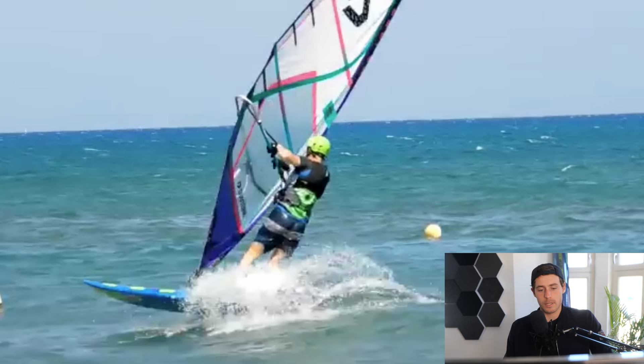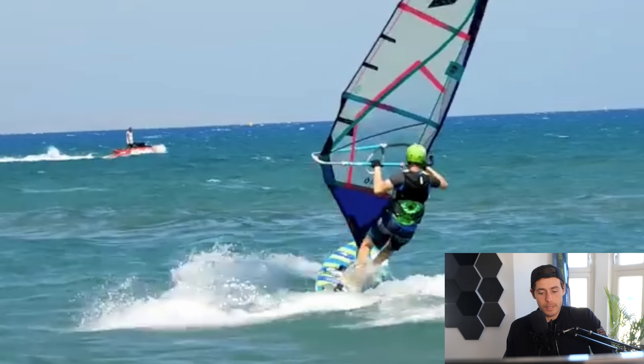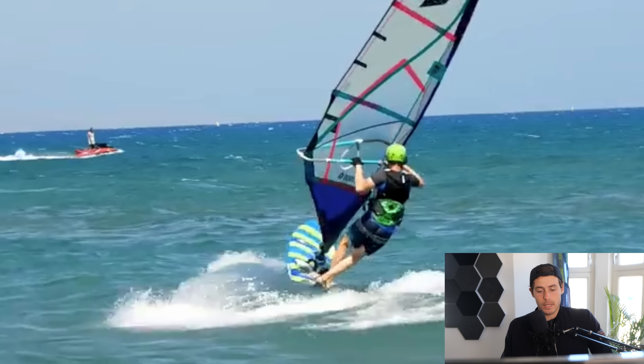The moment he switches his feet, you can see he's a bit across — not going heel to heel. That way the board carves hard into the wind, breaking his smooth radius, and he's unable to finish the duck jibe planing. Going heel to heel would allow him to continue a much smoother radius and finish the duck jibe fully planing.